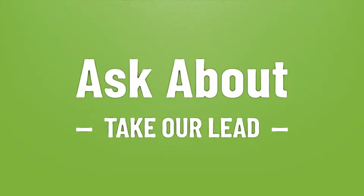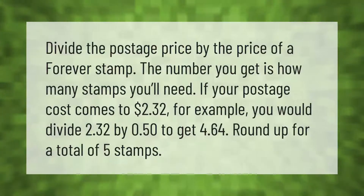Take our lead — let's help you make your mark. Our goal is your satisfaction. To calculate how many stamps you need, divide the postage price by the price of a forever stamp. For example, if your postage cost comes to $2.32, you would divide 2.32 by 0.50 to get 4.64 — round up for a total of five stamps.